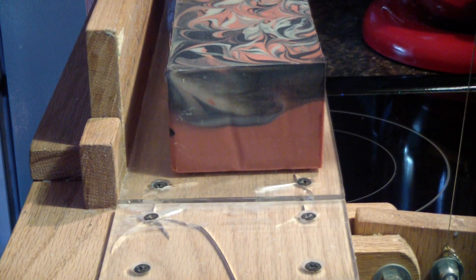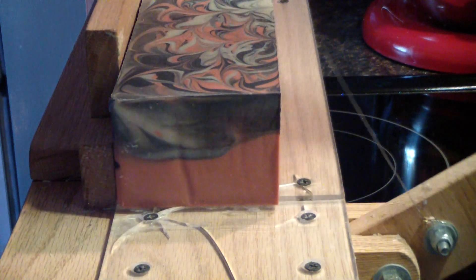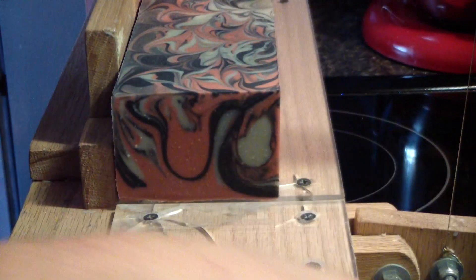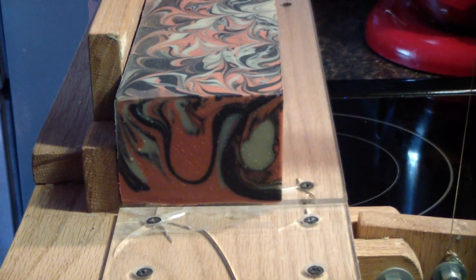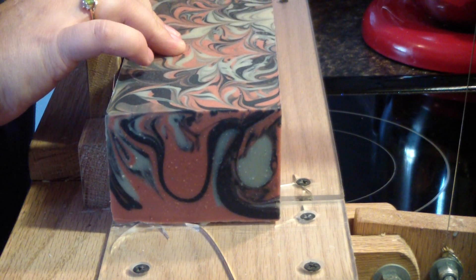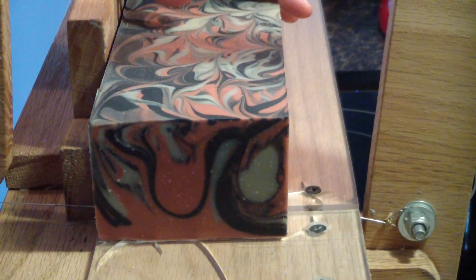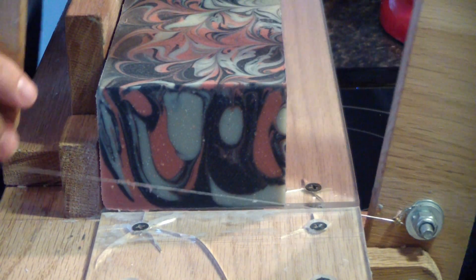Alright guys, we'll catch you on the cutting video. We're back to cut the new facial soap. I'm going to cut the end slice off. Where I did a good water discount, this has really set up pretty hard. Looking really good and it smells awesome.